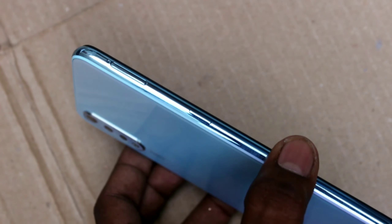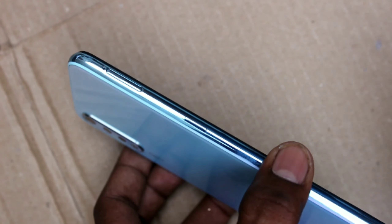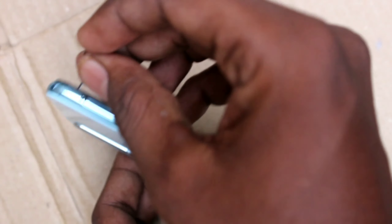First of all, find out the hole which is placed on the left side of the phone, and use the SIM ejector tool into the hole — just put it down into the hole.